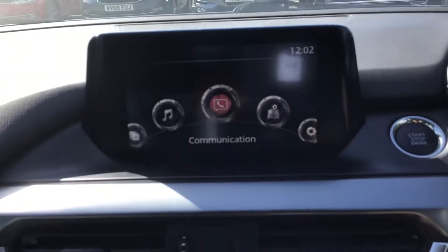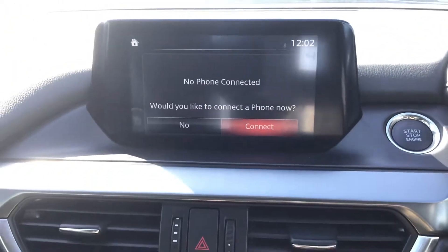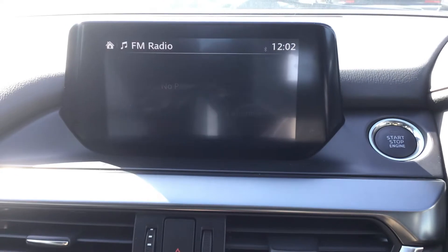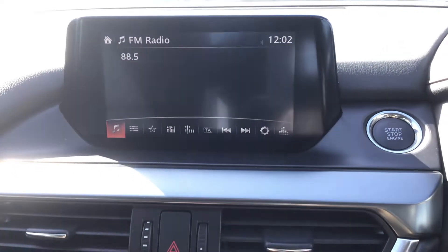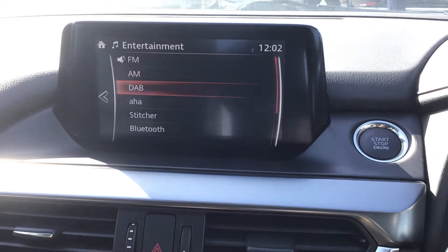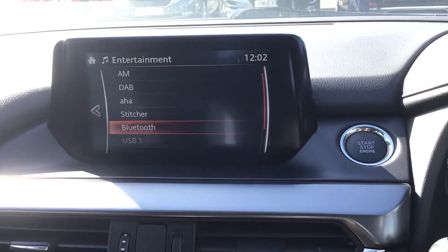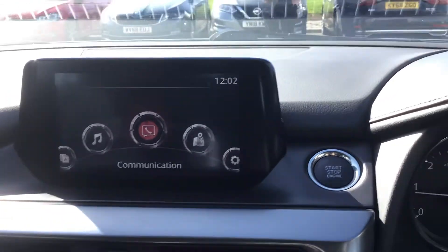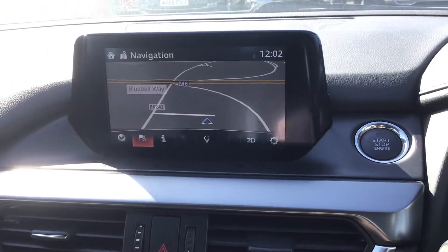You've got your display screen. On here you've got your different options including your communication when you connect your phone via Bluetooth, your different media options. You've got digital audio broadcasting and Bluetooth streaming as well as your USB connection.